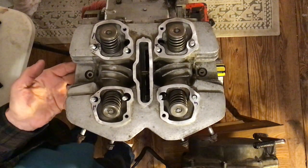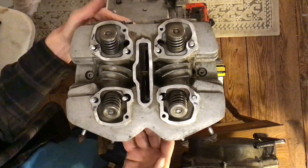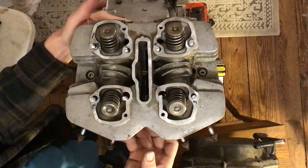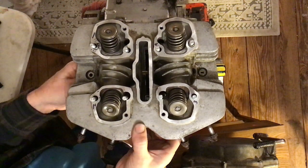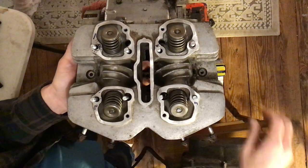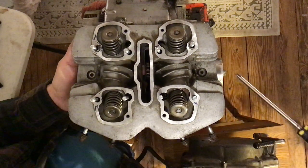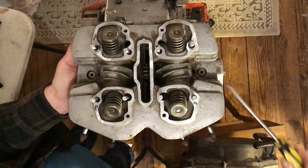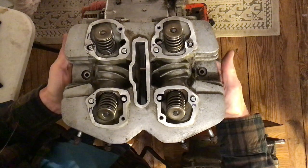I get it down this far and I can hold it with one hand. As long as I can hold it with one hand, I can pull the screwdriver out and hold the chain with my other finger. Let me do that from this side so you can see what I'm talking about.